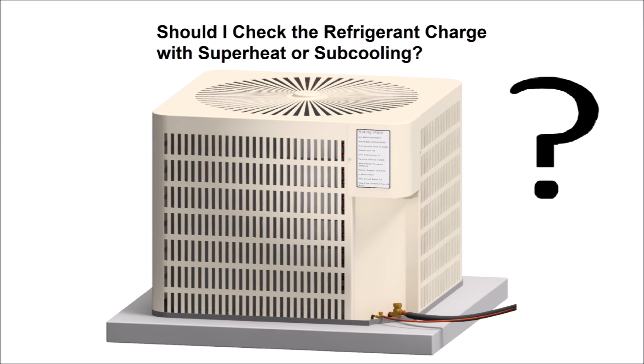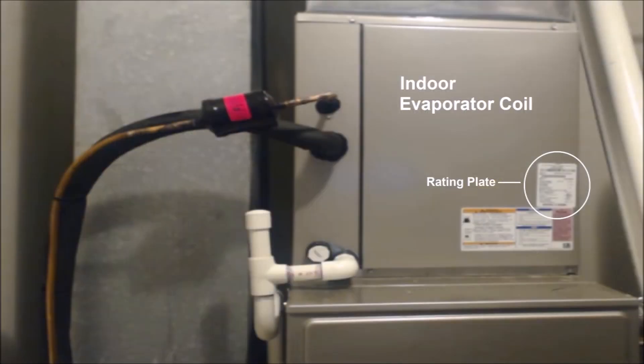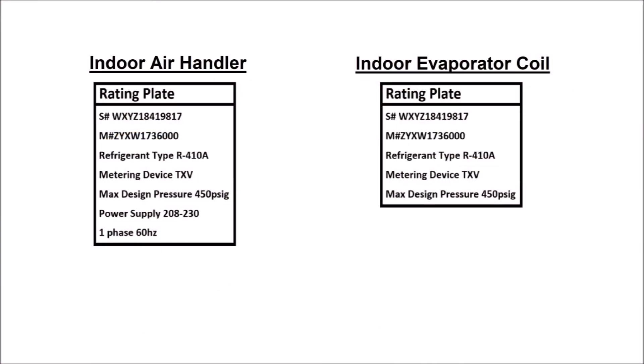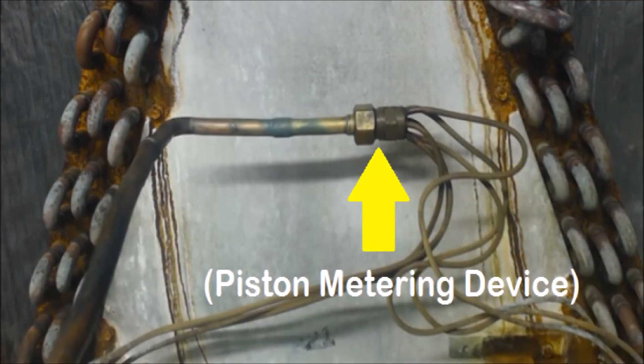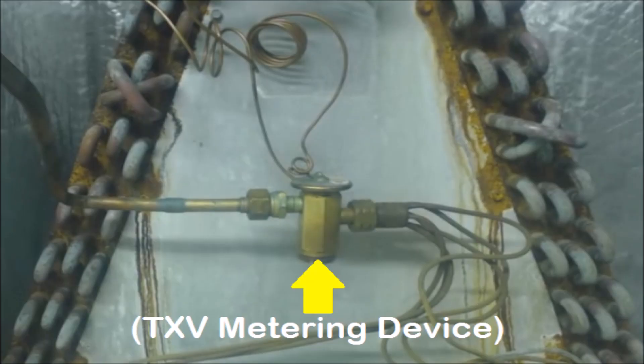When you walk up to an outdoor unit, you're not going to be able to tell by the outdoor unit rating plate. You're going to have to find the indoor unit rating plate — whether that's an evaporator coil or an air handler with an evaporator coil in it. You want to verify what that rating plate says, whether it has a TXV or a piston. You do want to take that door off and verify what you have inside — you could see a piston metering device, capillary tubes, or a thermostatic expansion valve.